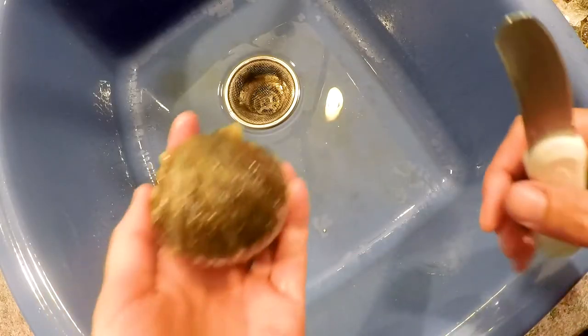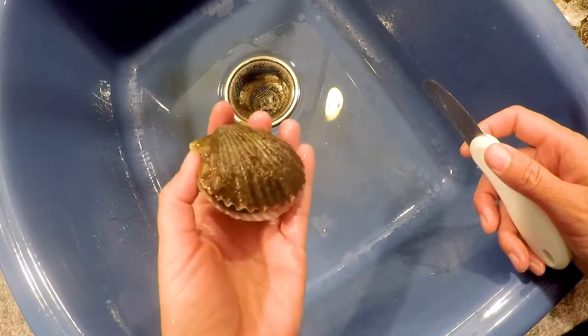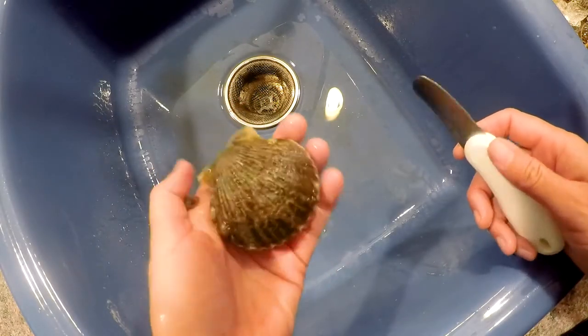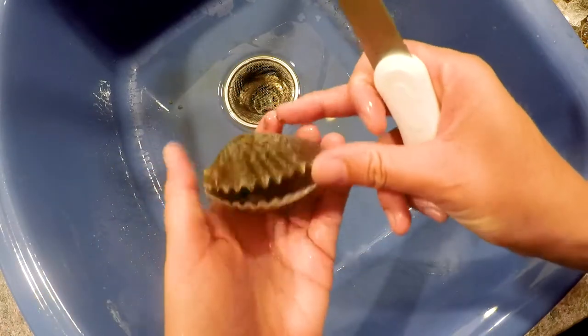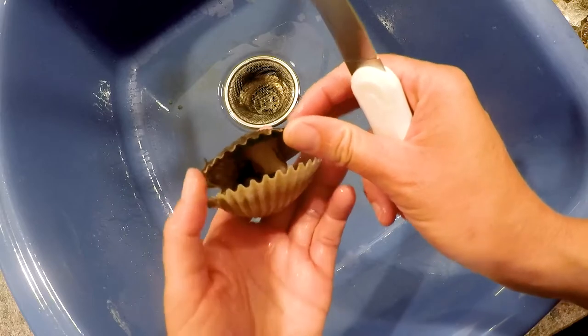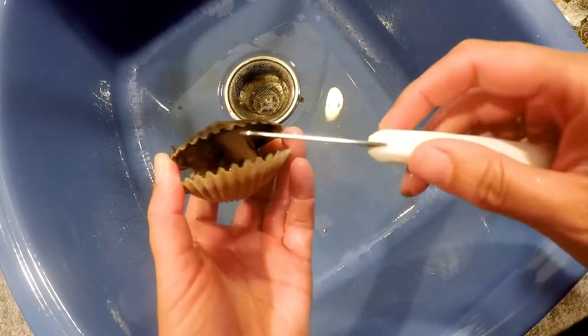The easiest way to shuck a scallop is to find the dark shell. If you look at a scallop closely you'll see that they have both a light and a dark shell. If you place the dark shell upwards it's going to make your life a little bit easier, and hopefully if you've kept your scallops on ice they'll be nice and gaping open like this.